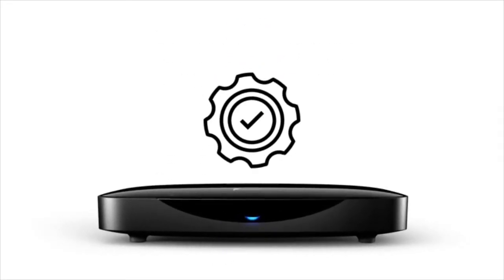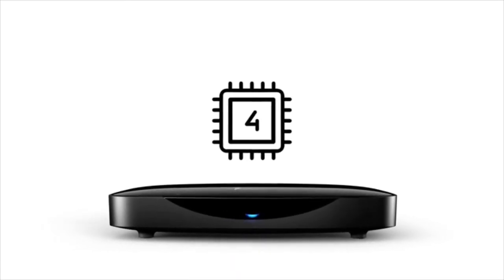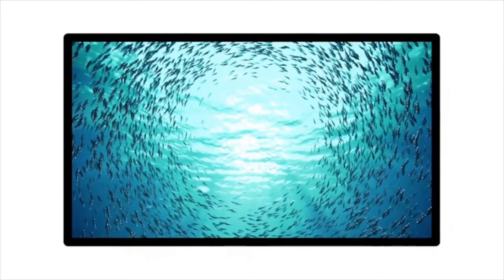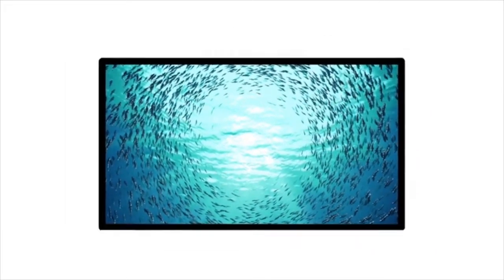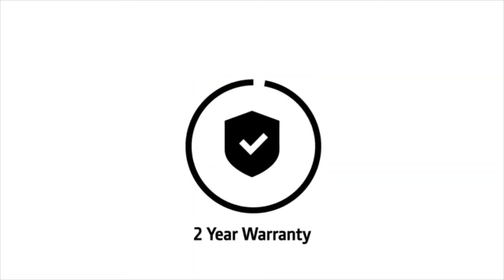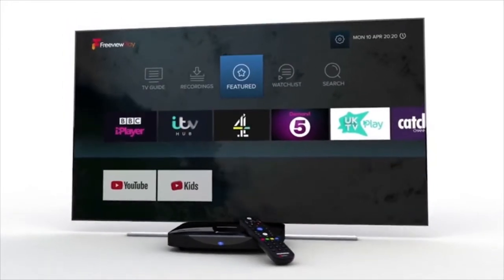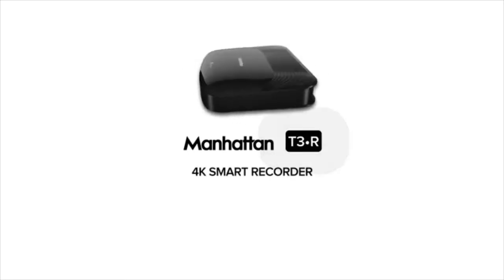It's all future-proof too. A quad-core processor means you'll never be hanging around. And if you've got the right kind of telly, it can even handle programmes in Ultra HD. Plus, we'll keep adding new services and keep the software up-to-date over the internet, so you don't have to lift a finger. And if you do need help, we have a customer care team right here in the UK, and even include a 2-year warranty, absolutely free. Say hello to the T3R from Manhattan.